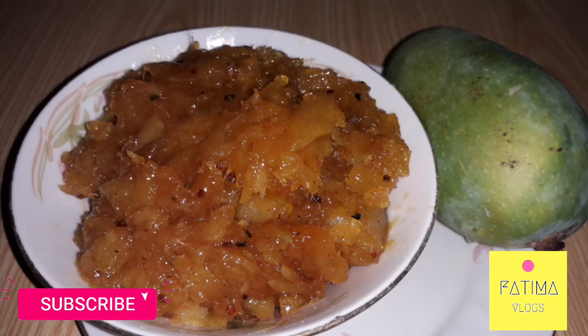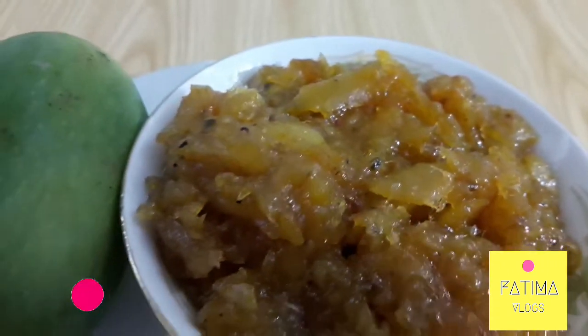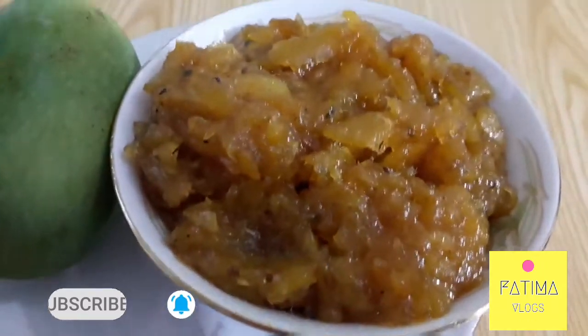This chutney is very thin and delicious. It is mostly a seasonal dish, so let's make it at home.